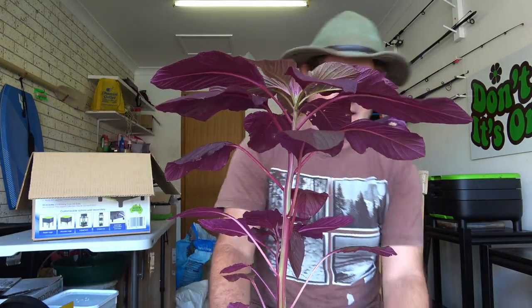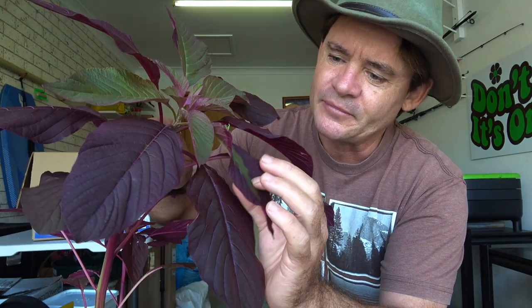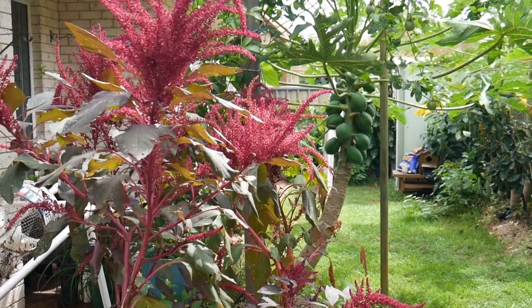This is called an amaranth plant — this is the red garnet, and I'm pretty sure it's mixed and crossed with another variety called tricolor, which is basically another type of amaranth. You can see it's got this beautiful leaf with a double sort of split color, and this plant gets an amazing flower. You're going to be hearing a lot more about amaranth in the future — it's going to be like the new kale, and I'm pretty excited about this plant.